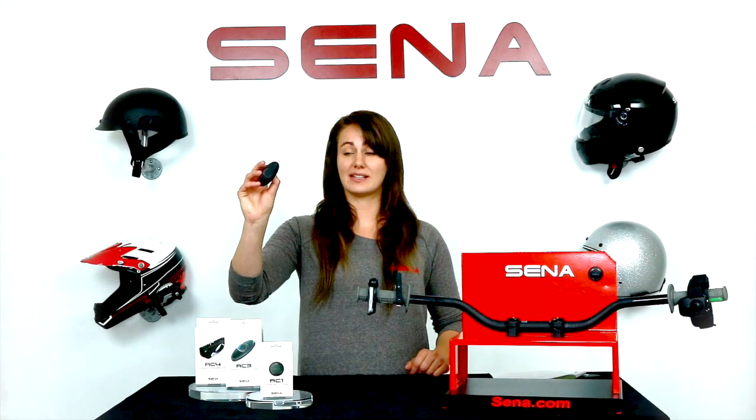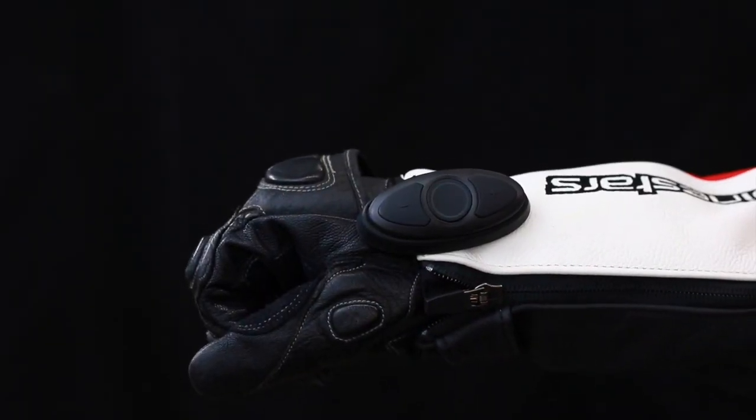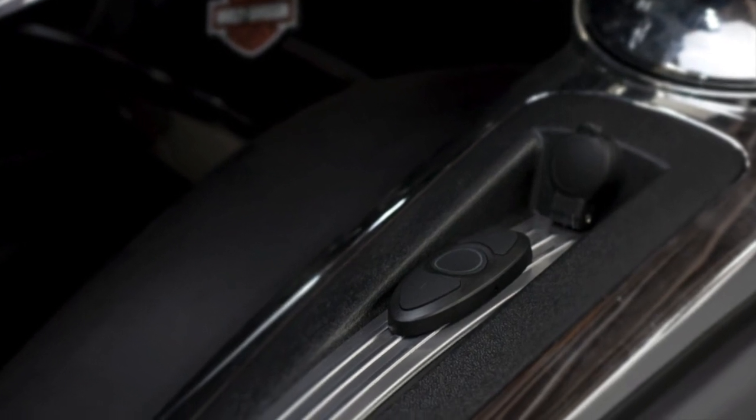Next up is the RC3. This is a three-button remote that comes with adhesive mounts or a clip so that you can mount it where you prefer. The three buttons allow for control over your Senna device, just like having a 10R with the three buttons mounted wherever you need.